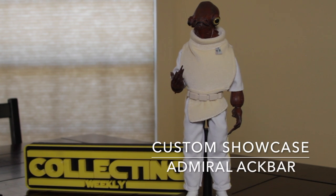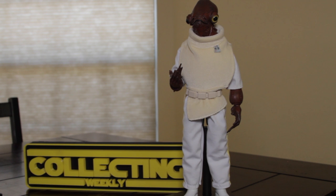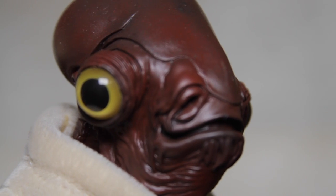Hey guys, this is Zach with Collecting Weekly. Welcome to this Custom Corner Showcase. Today we're going to look at my 1.6 scale Admiral Ackbar from Return of the Jedi. This was probably, and I say this being completely honest, one of the easiest customs that I've ever done.